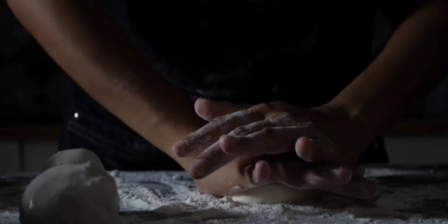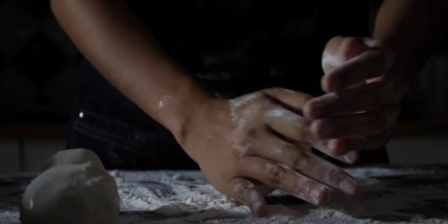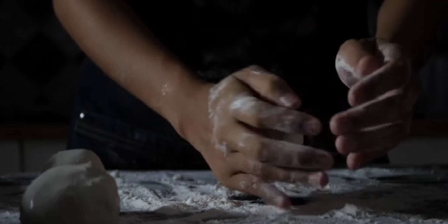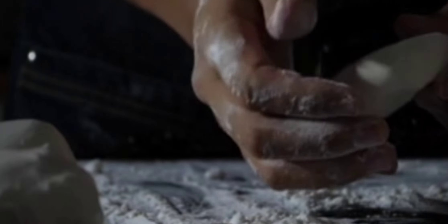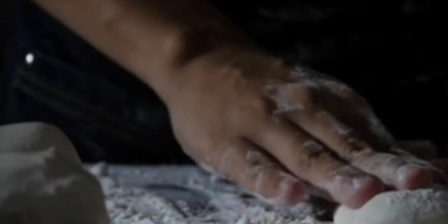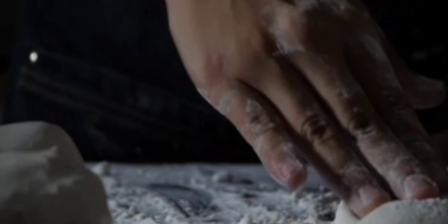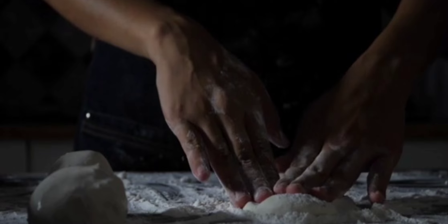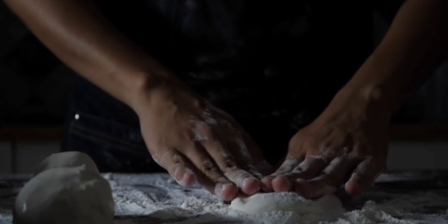Now unleavened bread is usually in the format of what I've seen to be flatbread that is almost dry and thin, like crackers. And this is what I've done for quite a few years. But in the last year or two, I've really got to thinking about what it says in Exodus, specifically chapter 12, verse 39.